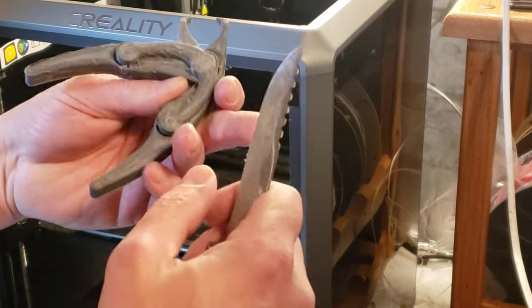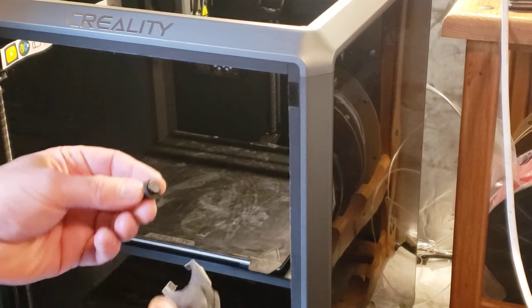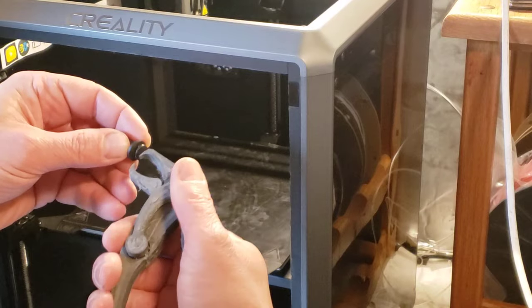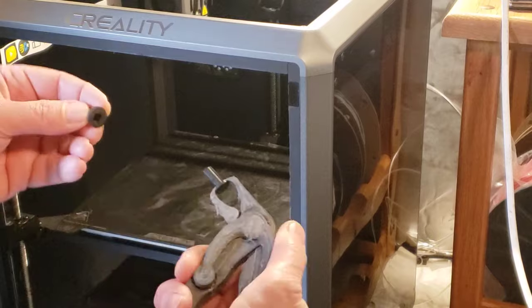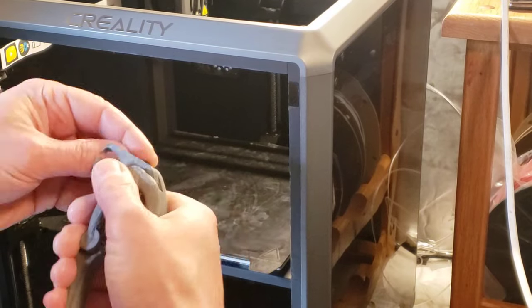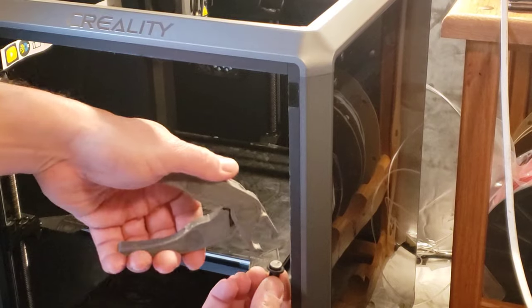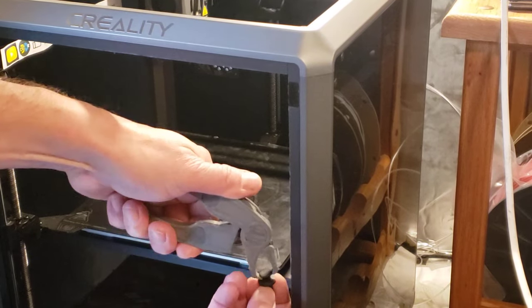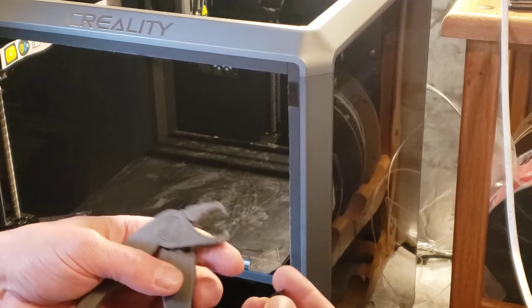I had a nice little deburr tool but I don't know what happened to it. So as you can see, this thing just works like a champ. With the angle on it, I can get in if it's right up against something — which happens. I was like, great, I get this tool, and then with a spherical cow in a vacuum it works great.